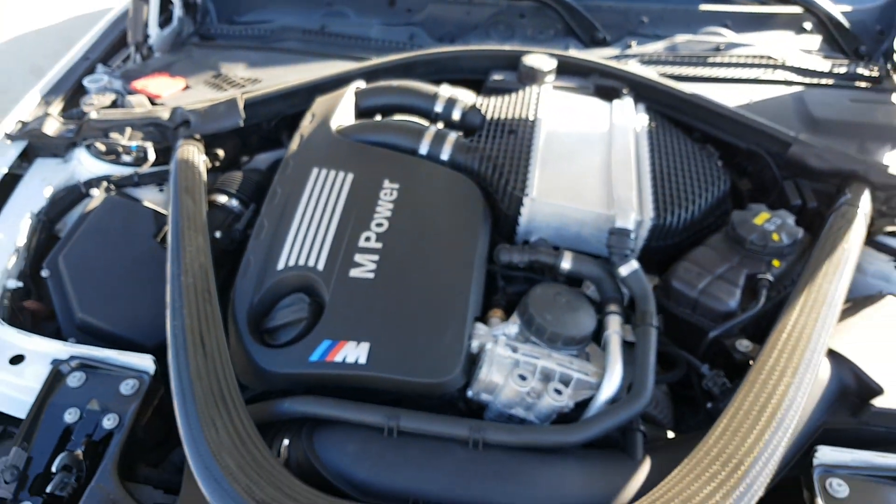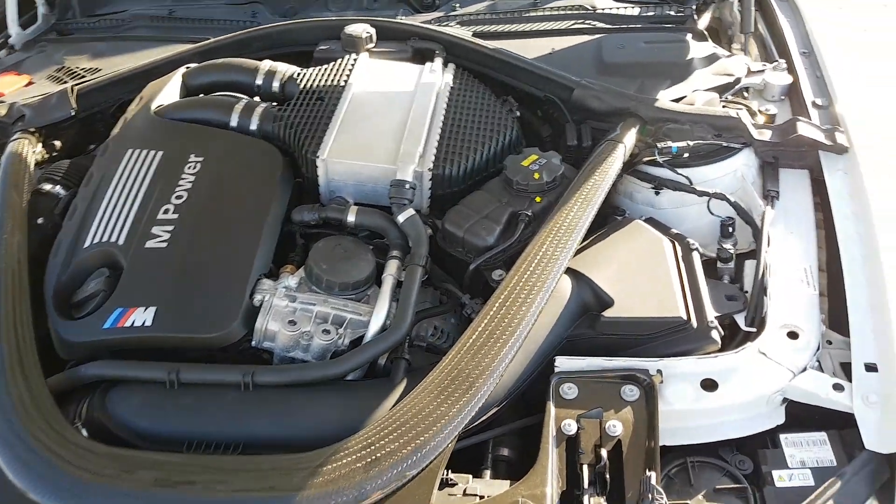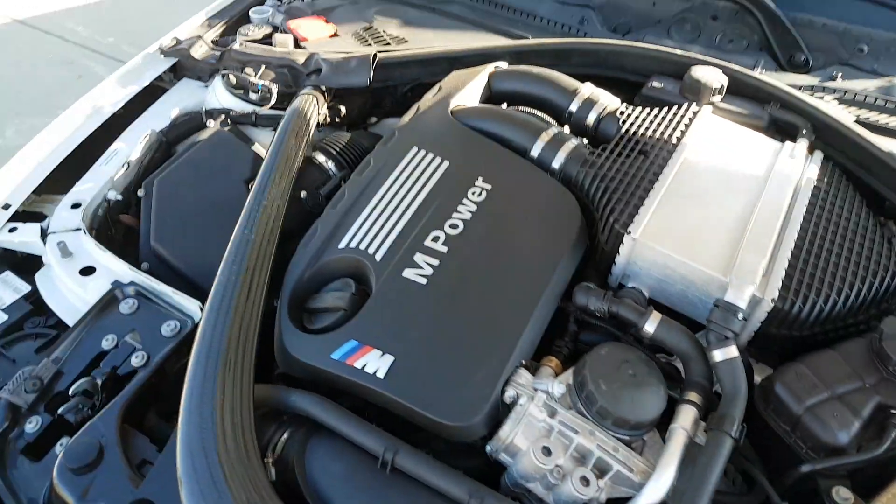The wheels have no curb rash or anything. The engine is stock except for the air filters.